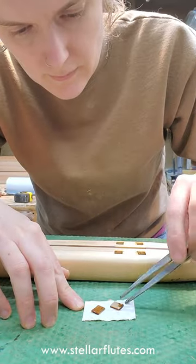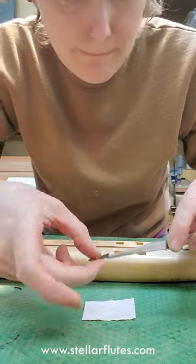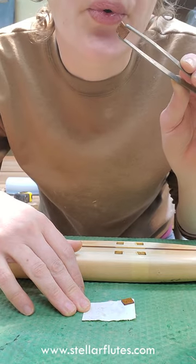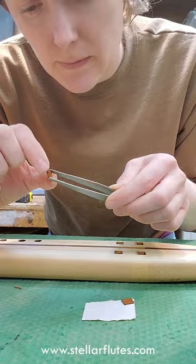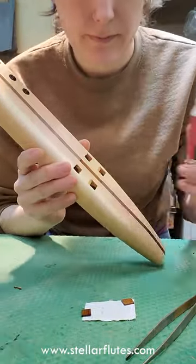I'm coating this with thin super glue just to make sure the wood's fully sealed. Of course, I'm getting it all over my fingers. This is just too delicate of a process to be able to use gloves. I can use tweezers a little bit but I'm pretty much going to have to have super glue all over my hands.